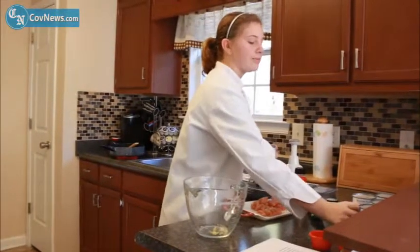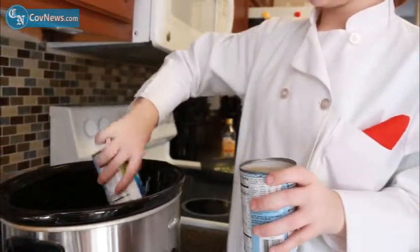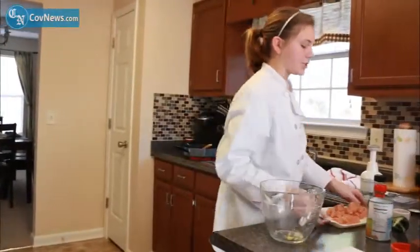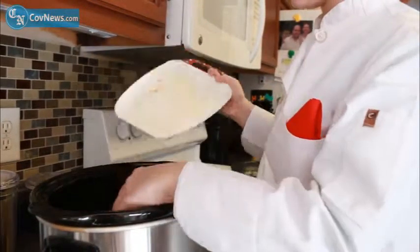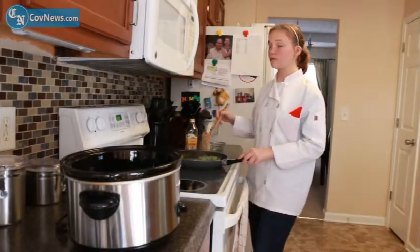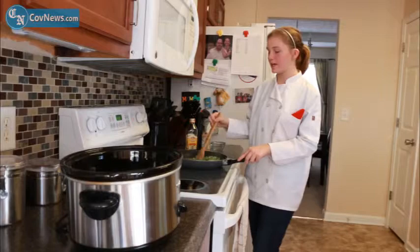After you get your chicken chopped up, you're going to go to your crock pot. You're going to add five to six cans of navy beans. Once you've got your navy beans in there, you're going to add your chicken. This is a great meal to have — you can put it in the crock pot before you leave for work and come back home and it's ready after work. You don't have to wait so long for dinner to be fixed.